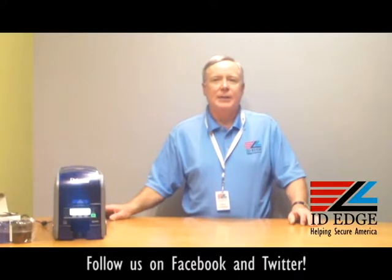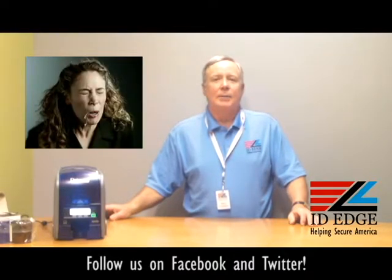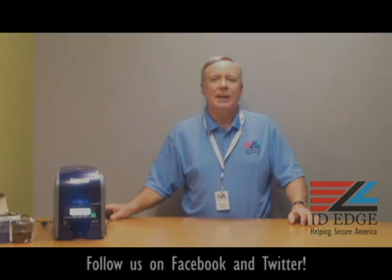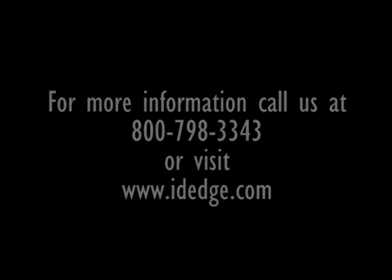We're all about saving the environment here at ID EDGE. As promised, here's the bad photo ID of the day. If you have any questions, submit them to us on our Facebook page or on our website. If they're used on the show, we'll send you a little present just in time for Christmas. You can reach us at 800-798-3343 or on the web at IDEDGE.com. We'll see you next time.